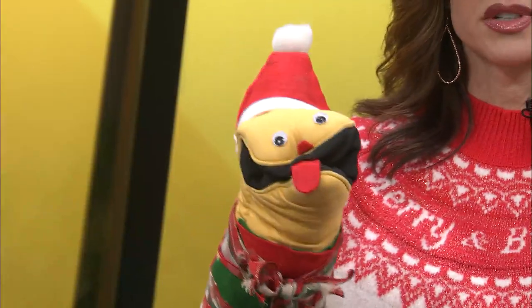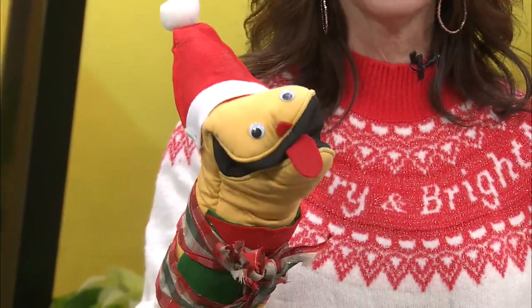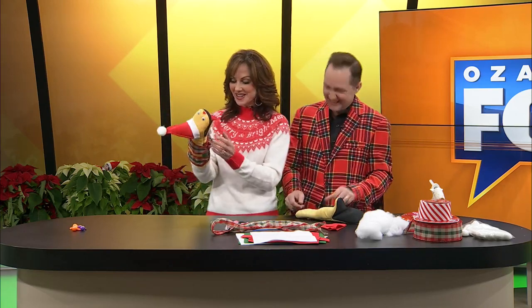I want to introduce you to Rufus. This is the little puppet we're going to make here — I have already made one. This is Rufus. Hi, my name's Rufus. Why is your name Rufus? It just came to me. He's super cute. Can you tell what this is made from? It's a hand mitt. Can I make his brother Doofus? You can! You totally can! That would be so great! Rufus and Doofus!